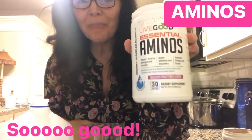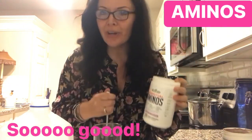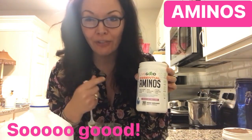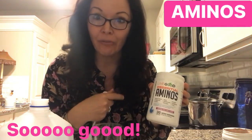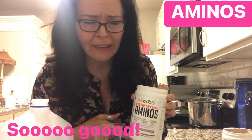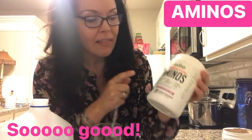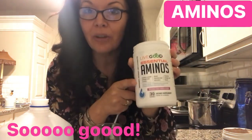The Live Good Essential Aminos fruit punch — what a wonderful flavor! So if you are having a sweet tooth in the afternoon just like I do, I normally would have reached for a Diet Dr. Pepper. But I want to do things differently with the Live Good Essential Aminos fruit punch.